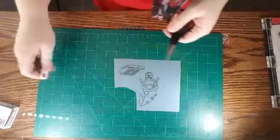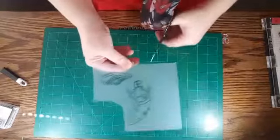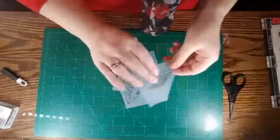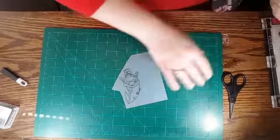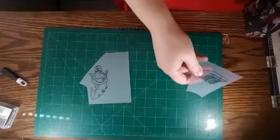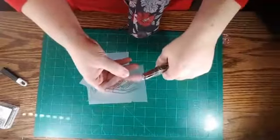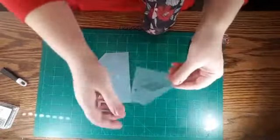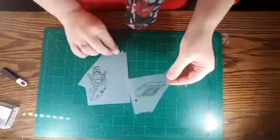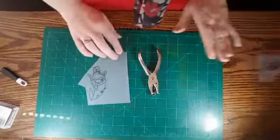One thing I'm going to do really quick and then I'm going to have Benji jump in and help me is cut these out so that we can both have them separated before we color them. I'm going to hand Benji his. I'm going to go ahead and punch a hole right now - this is just a standard size hole punch - because after we shrink them we're going to want to turn it into something he can put on his backpack or on his shoelaces or something.